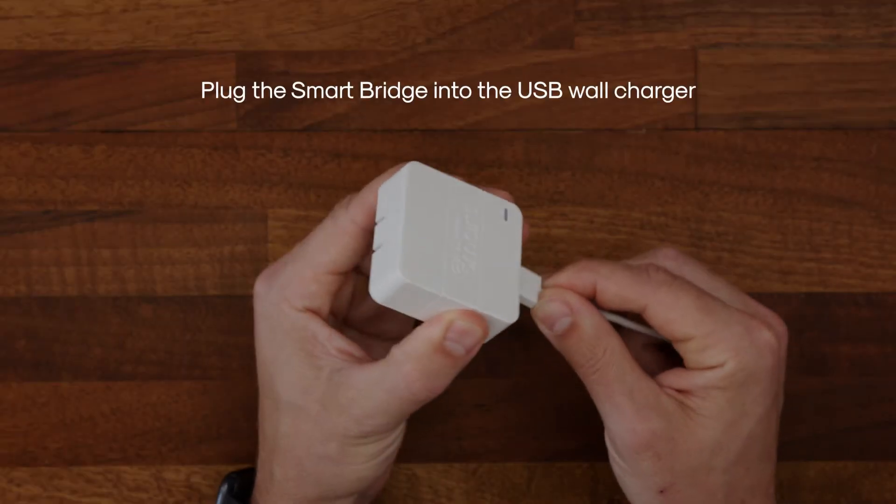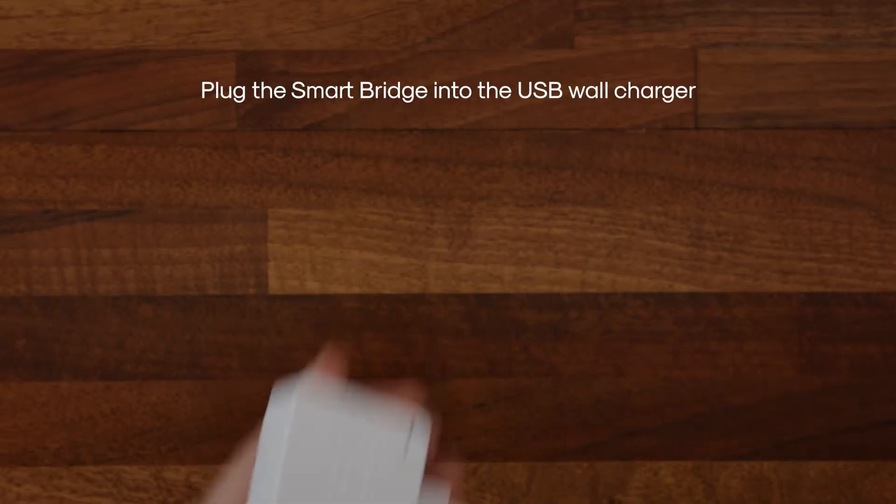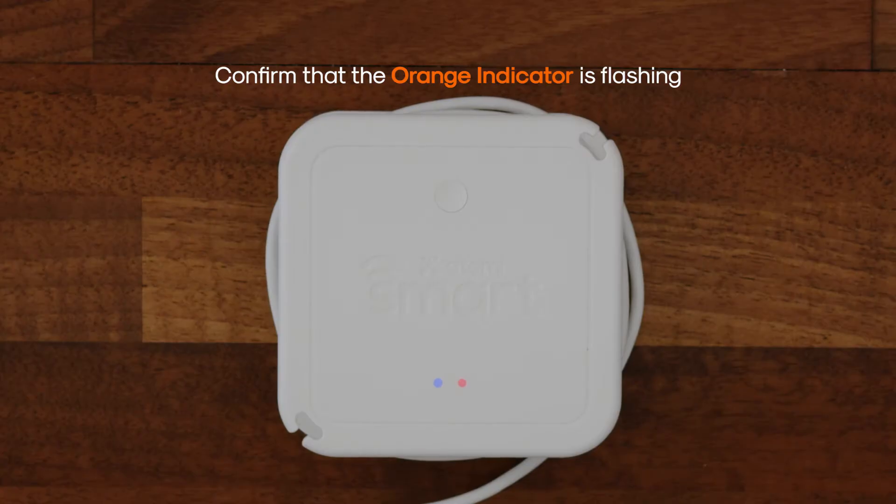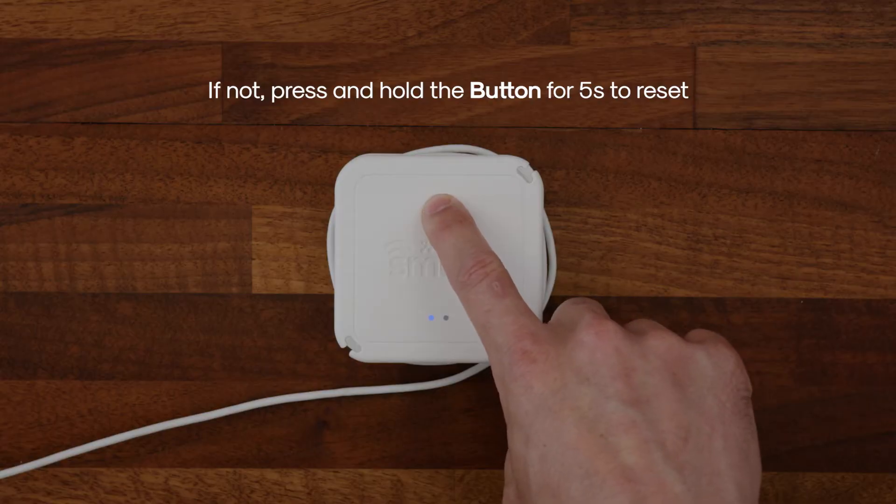Step 1. Plug the smart bridge into the USB wall charger and plug into the outlet. Confirm that the orange indicator is flashing. If not, press and hold the button for 5 seconds to reset.